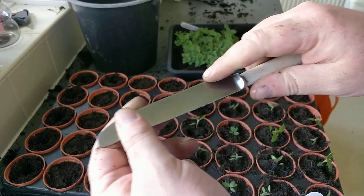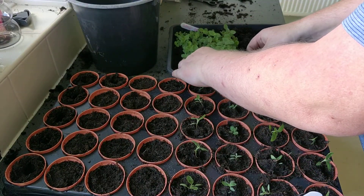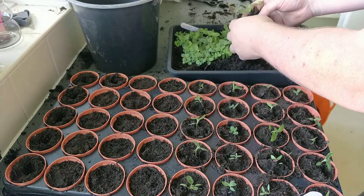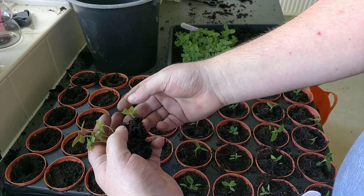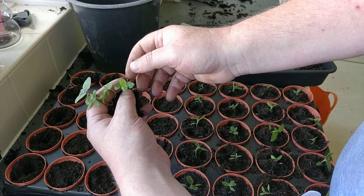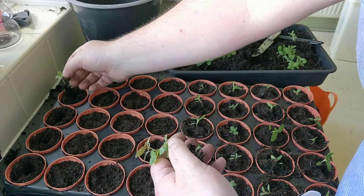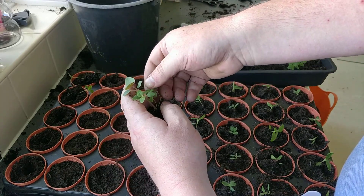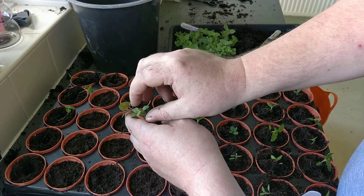Once you've done this, take a blunt instrument so you don't damage the roots, gently lift underneath your plants, and then gently prick out each one. Always hold them by the first set of leaves that are produced, so if you do damage them you're not going to damage the leaves that grow later on — never touch the true leaf.